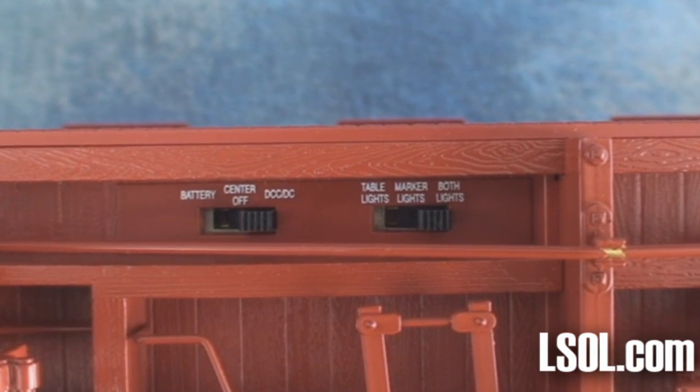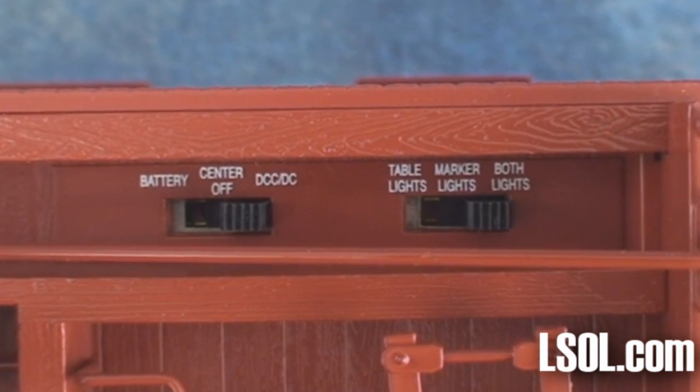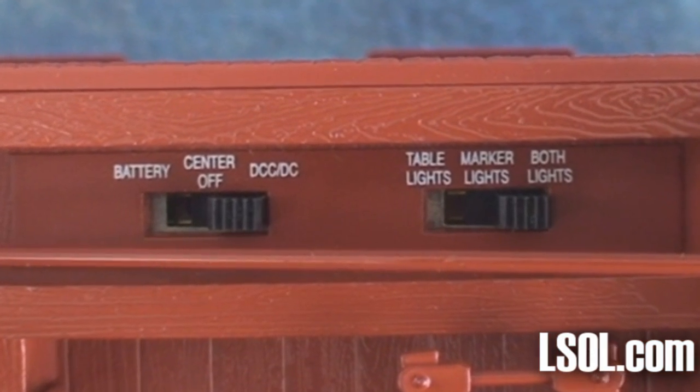You can run the unit from track power or battery power. You can also control, with the switches on the bottom, whether to have just the marker lights, table lights, or both lights lit.